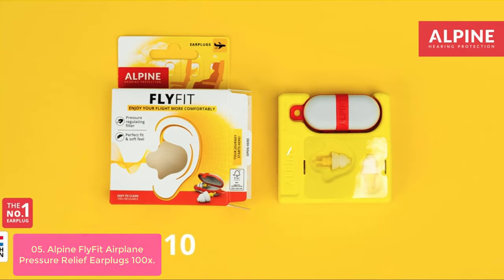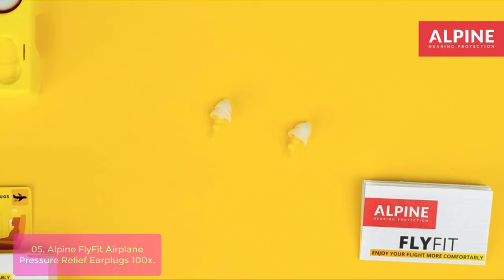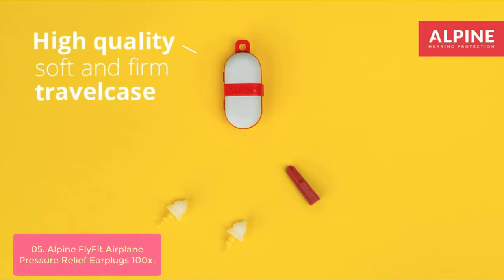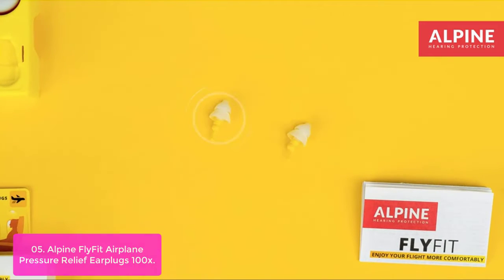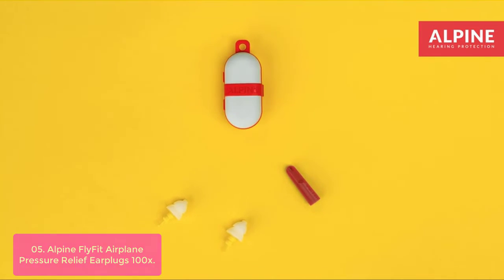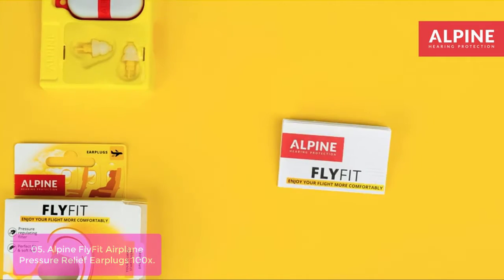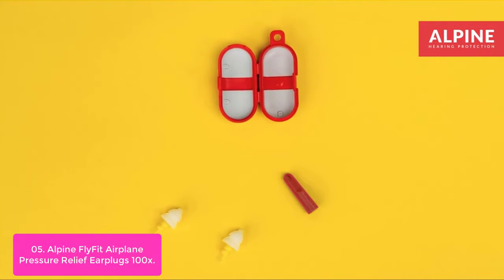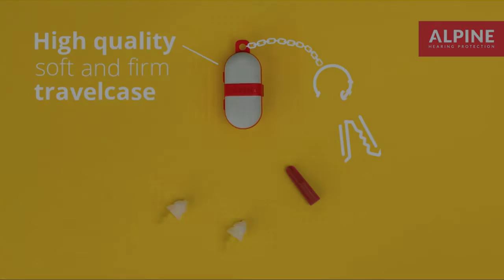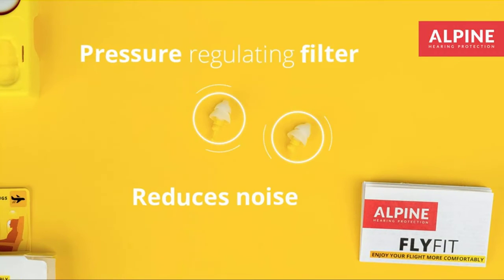List number 5: Alpine FlyFit Airplane Pressure Relief Ear Plugs. FlyFit Airplane Pressure Relief Ear Plugs are designed to regulate pressure via a valve so your ears can adapt. Enjoy traveling without pain while being insulated from airplane noise. The Alpine Acoustic Filters reduce ambient noise while still enabling speech to come through. Made of reusable hypoallergenic material designed to adapt to your ear canal, FlyFit's are the perfect earplugs for airplane travel and other noisy environments. They are light and easily removed with the included mini-grip, making them an essential travel accessory.